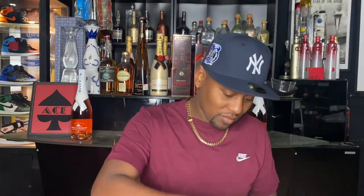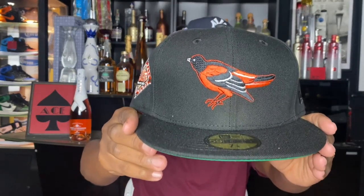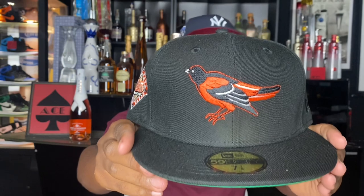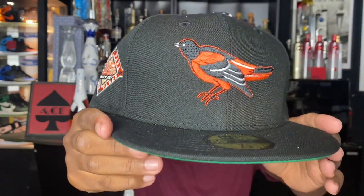We got pack and slip. We got the Hat Club pin right here. Hat number one, let's bring it up. We have the Baltimore Orioles Black Dome. This is a part of the Black Dome collection right here, man. We have the Baltimore Orioles — very, very clean colorway. Very clean logo. Look at the stitching on that logo right there.